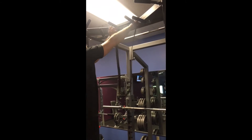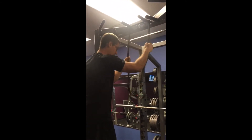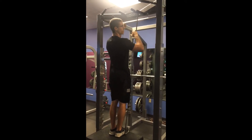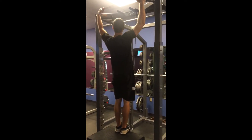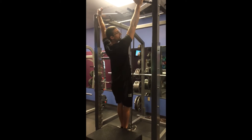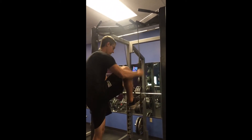The closer together the handles are, the easier it'll be; the farther apart, the harder it'll be for you. Then just grab a hold of the big thick band, pull it down, and step in between. One foot will be more difficult than two feet if you've got a little bit wider place here. Then grab hold of whichever handle you want, lower yourself down, pull yourself up — try to get your chin up over the top of the bar here.